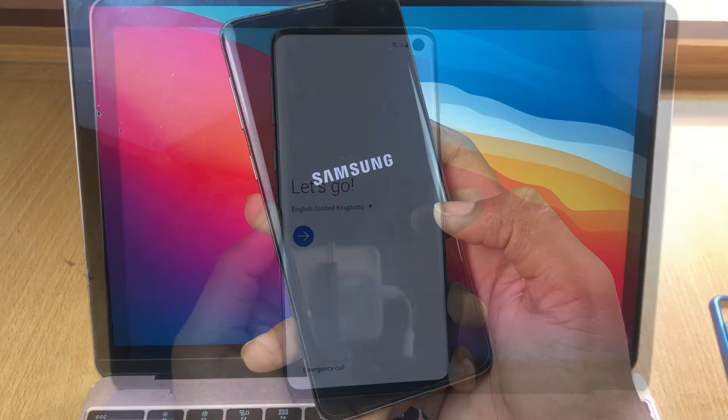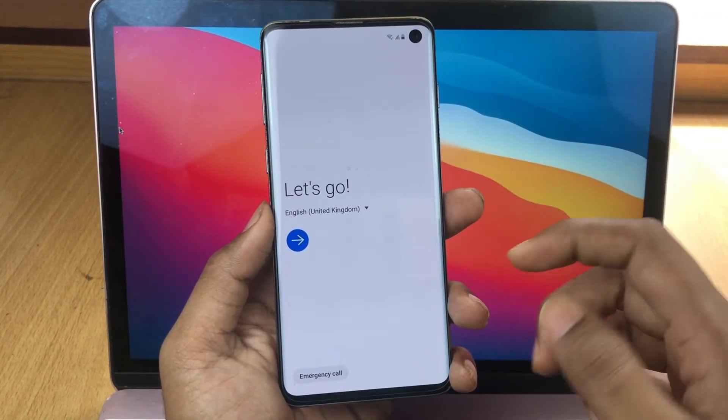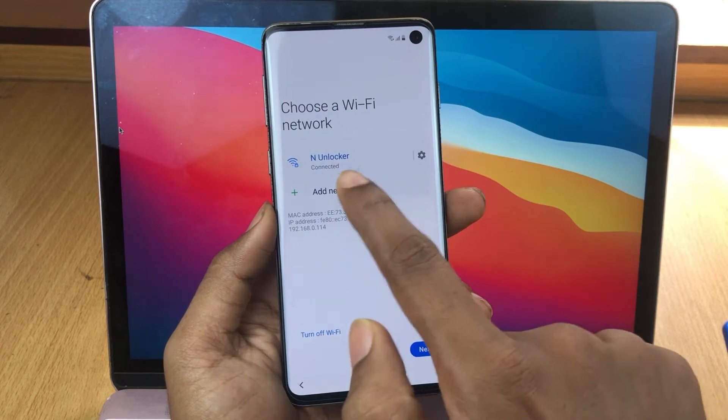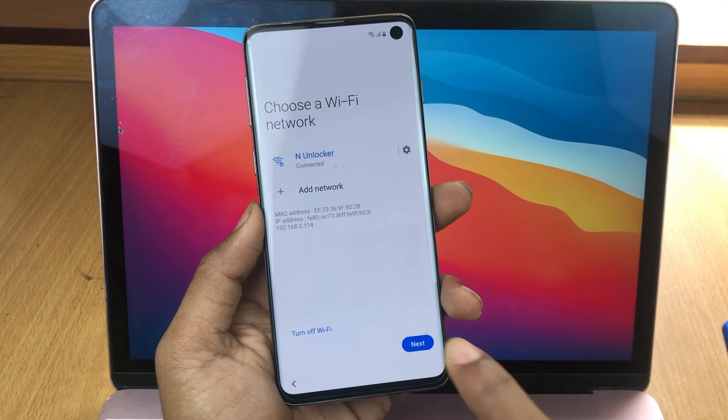After the loading, this setup menu appears. Click the arrow button, then click 'Next' a couple of times. You'll need to connect to Wi-Fi — I've already connected — so you connect to Wi-Fi and then click the Next button.